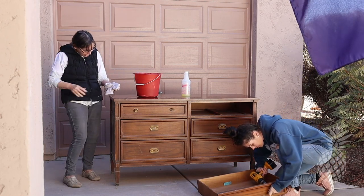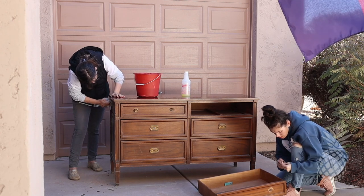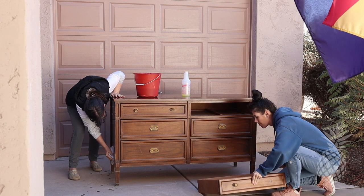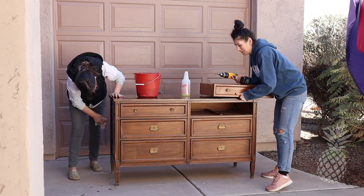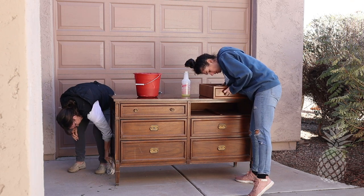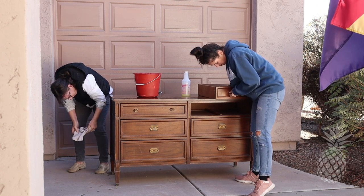We always thoroughly clean our pieces first, because if we don't, the sandpaper gets all gooped up with the grime left on the surface. Today we're using LA's Totally Awesome Degreaser Cleaner — we got this at the Dollar Tree. You can use any degreasing detergent, such as Dawn dish soap or any TSP alternative. Just be sure to rinse it thoroughly after you've scrubbed it down.